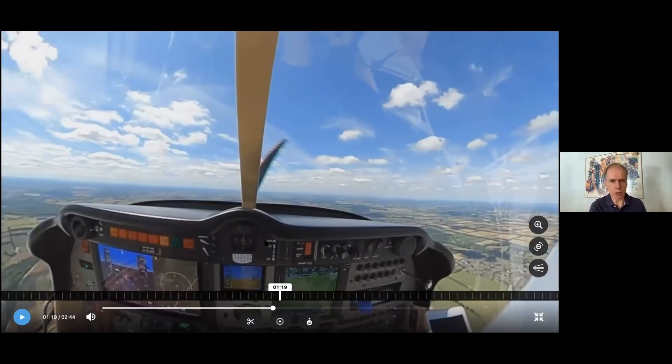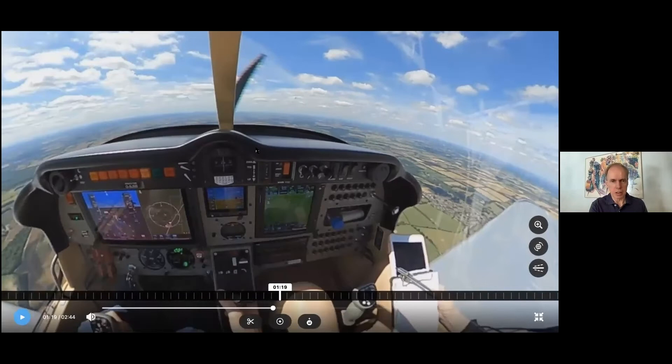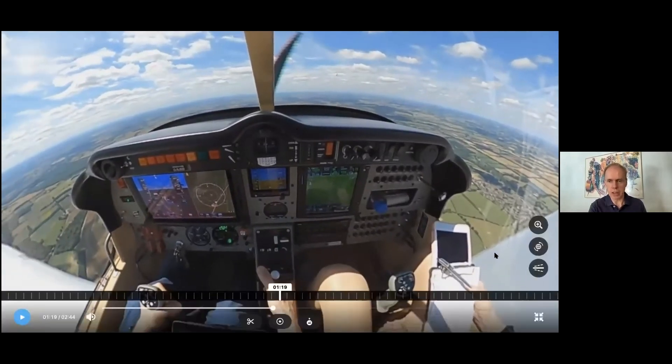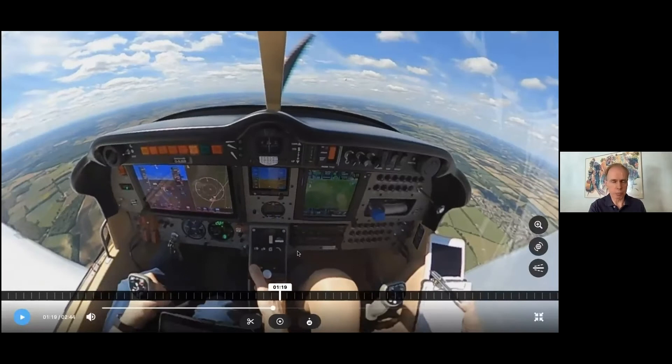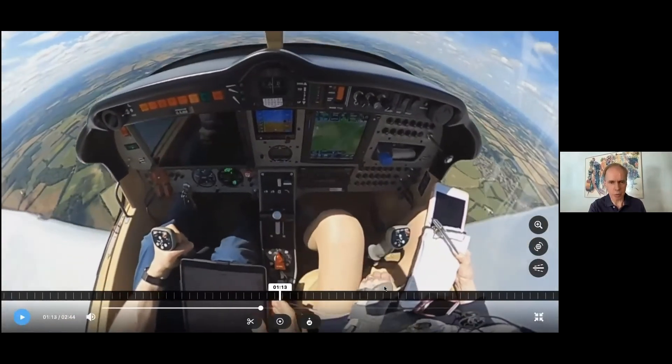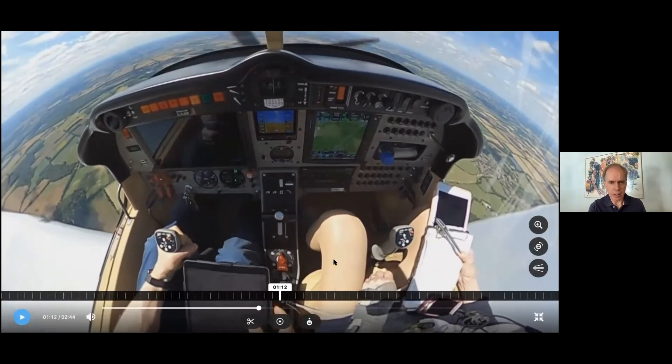Now let's just go through a startup procedure, since we're starting at the beginning of the flight. The startup procedure of the CDI is very, very straightforward. I'm just going to move this back slightly to get my hand out of the way.